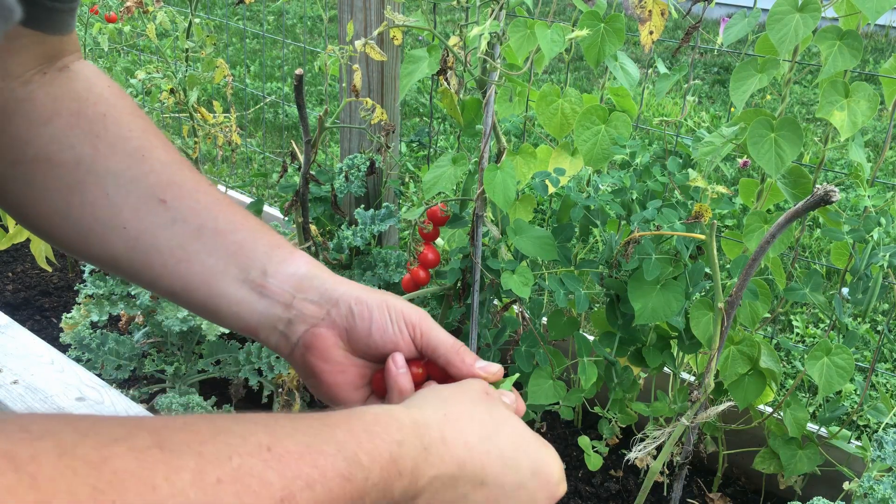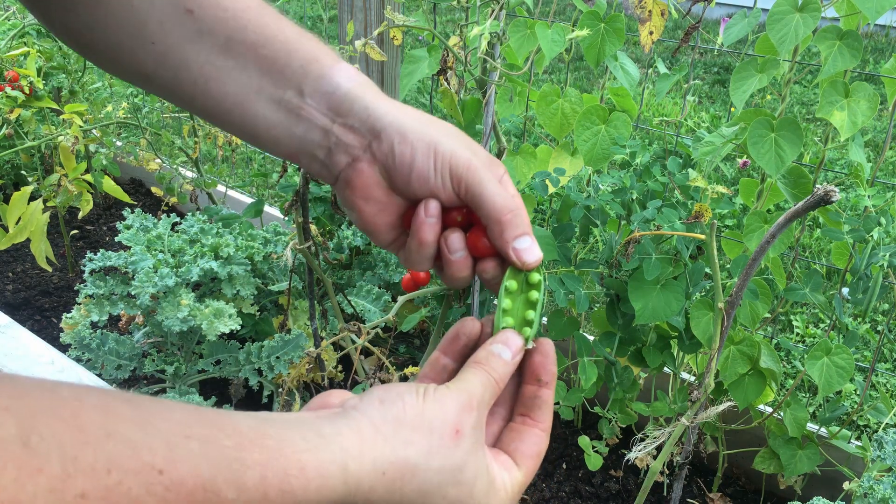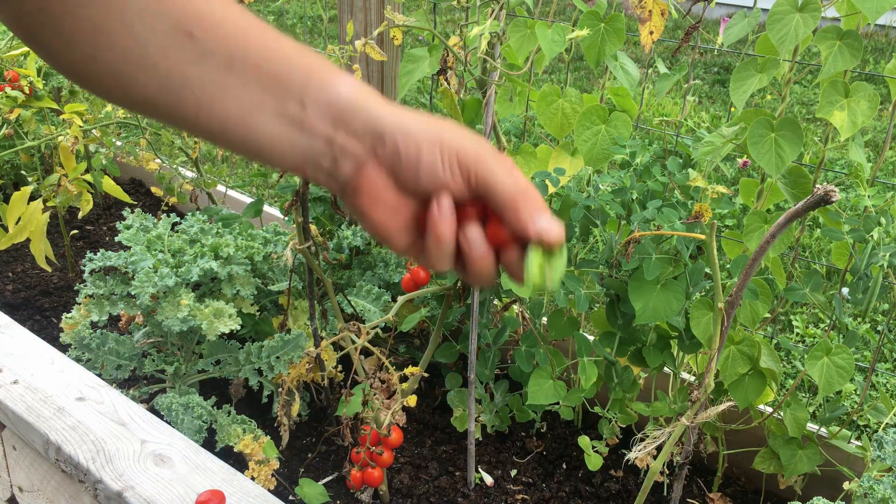If you've never grown or tasted fresh snap peas — look at that, eight little peas right there — these are absolutely delicious.